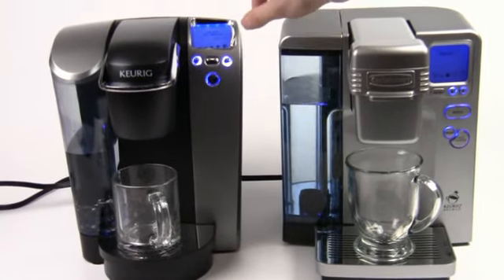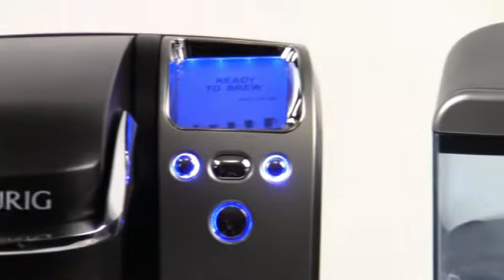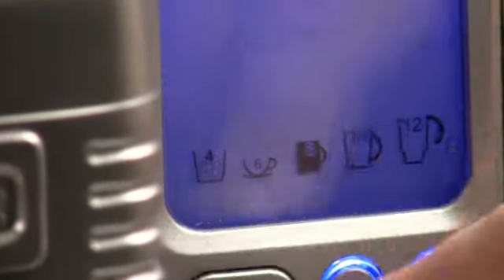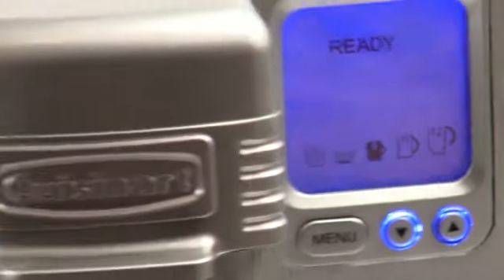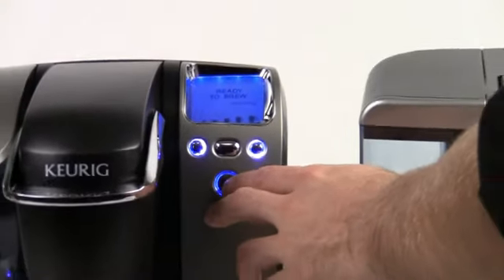I'm going to do the middle cup size on each of these. On the Keurig, it's going to be seven and a quarter ounces, and on the Cuisinart we're looking at eight ounces. The Cuisinart's screen gives you a better idea of the cup size — it actually tells you the cup size in ounces, whereas you don't get that on the Keurig. But if you know the cup size you like, it doesn't really matter too much. We're ready to brew on both, so let's go ahead and hit the magic button and brew away.